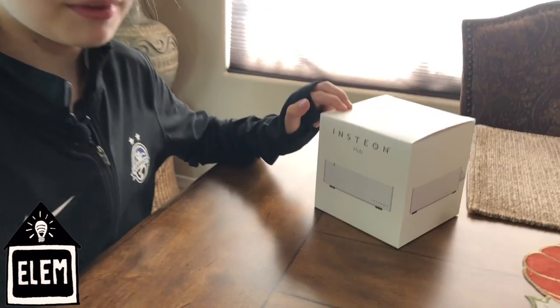Today on Elementary Smart Home we're going to install an Insteon hub that can control all the lights and other Insteon devices.